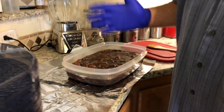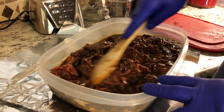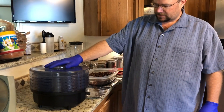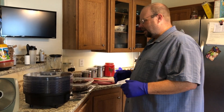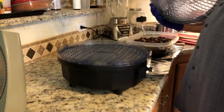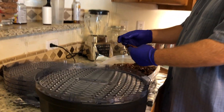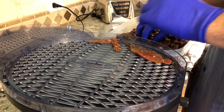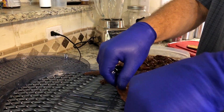Got the meat out of the refrigerator — this is the next morning. As you can see, it's all nice and marinated and ready to go. We're going to put it on a Cuisinart dehydrator — a little five-tray unit we got on Amazon for about 60 bucks. I do one tray at a time and stack them up. I pull out a piece of meat, get it flat, and lay it in there. Just repeat that process until it's full.